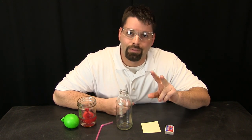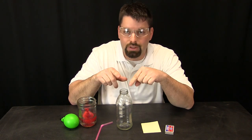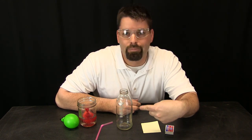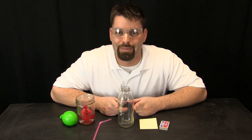Two things are happening. As that paper burns it heats the air and the air leaves the bottle. You will actually see the balloon bounce as the air is rushing past the balloon. The second thing is that fire is using oxygen in the air in the bottle to burn. That paper burning up the oxygen also lowers the pressure inside the bottle as well.